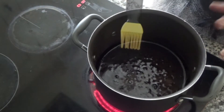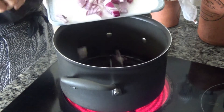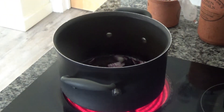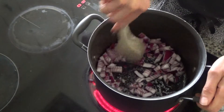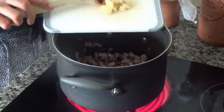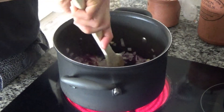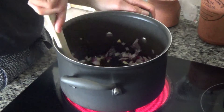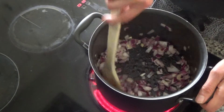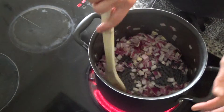Now my pan has started to sizzle away nicely and I'm going to add some onions to the base of this pan and fry these until they start to soften. The onion has started to soften and I'm also going to add a bit of garlic. Garlic isn't a traditional thing to add to a cottage pie but it gives a little extra flavour and it's really good for the heart and digestion, so I like to add it whenever I can.